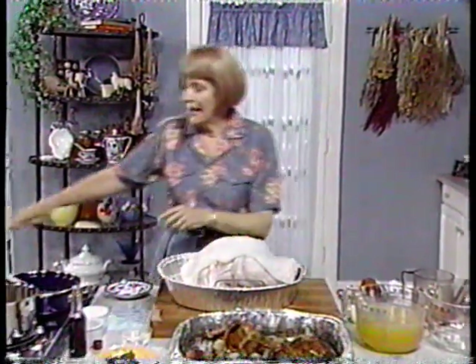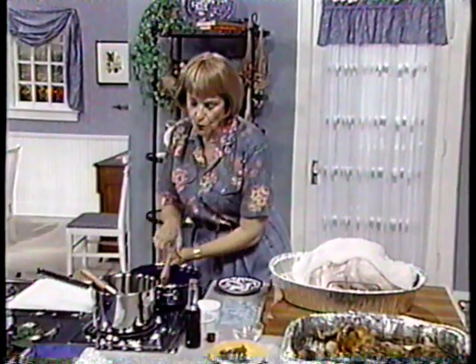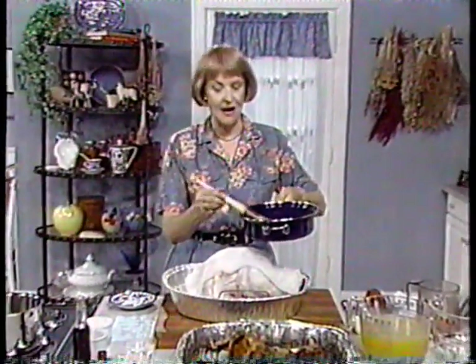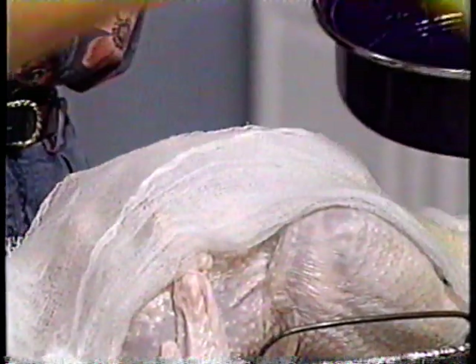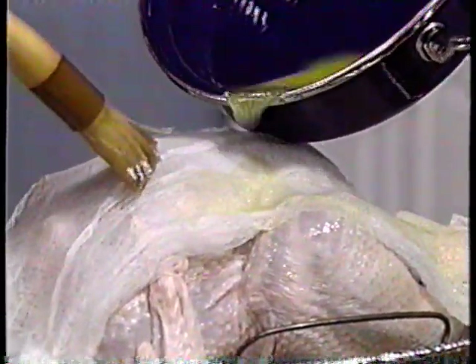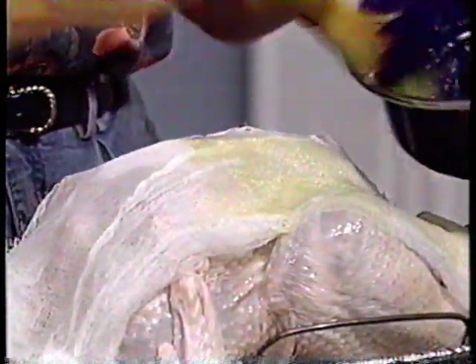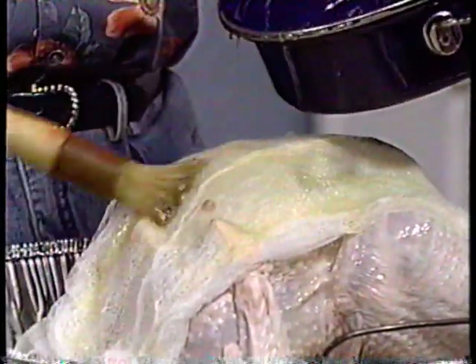Put this cheesecloth on the breast of the turkey — that's the driest part. In the saucepan we have a quarter cup of butter melted with a cup of chicken stock. My mother used all butter, but we're making this a lower-fat turkey. Thoroughly drench the cheesecloth — what you're doing is really using the cheesecloth as a permanent baster. You're going to leave this cheesecloth on the whole time the turkey bakes and take it off when it's all done.